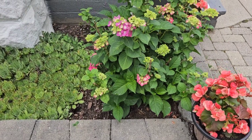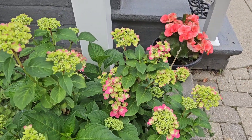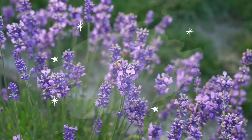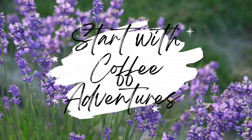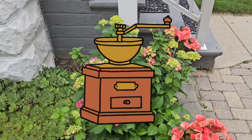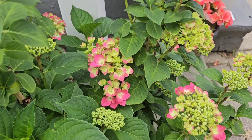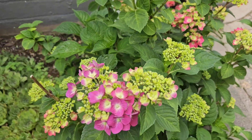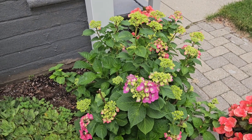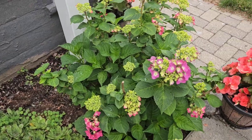I gave this hydrangea to my neighbor a few years ago and I'm not sure what color we were going for — blue or pink or whatever. She's been putting coffee grounds on it. It's in a perfect spot right here, but it's going to bloom pink and purple. If you want blue blooms with a hydrangea, you have to drive nails down into the base of it.